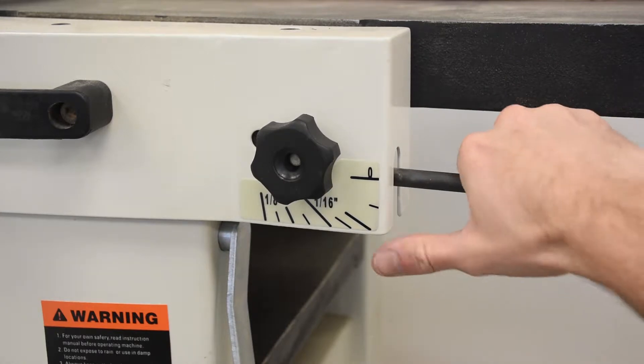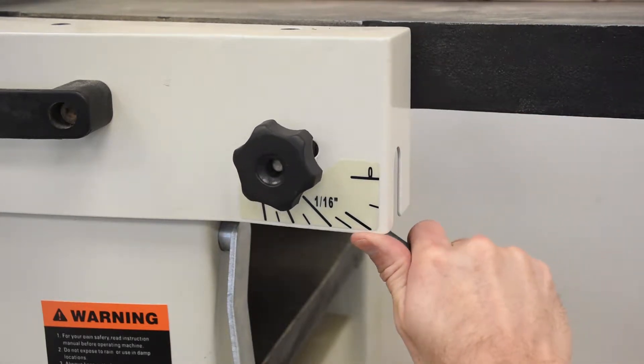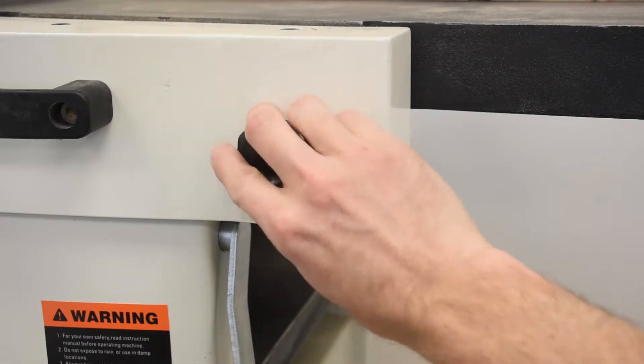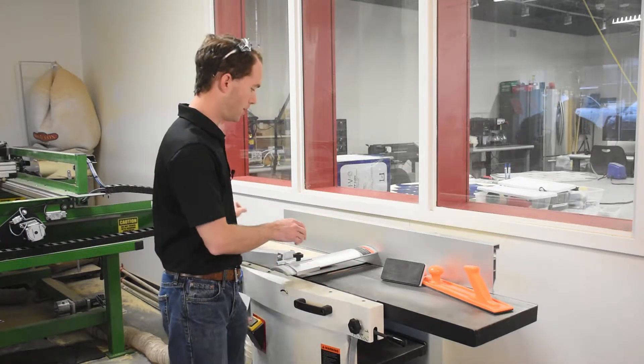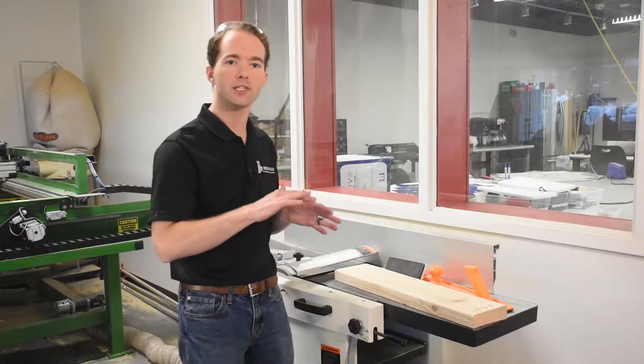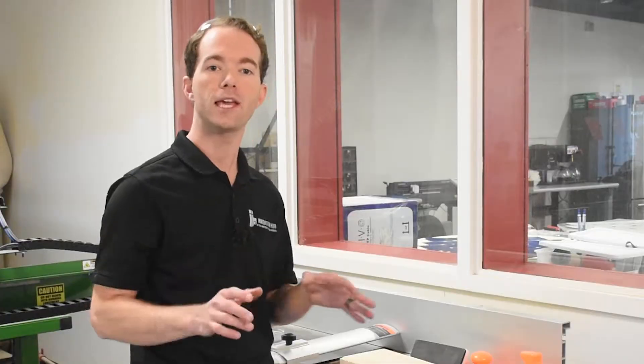The in-feed and out-feed tables are parallel. The cutting knives are aligned with the out-feed table. And we don't touch the adjustment knob that's taped over. We have a lever to adjust the height of the in-feed table relative to the top of the cutter, and it's marked in sixty-fourths, but it's not terribly precise, and that's okay. When we place our wood on the in-feed table and push it across the cutter head, it's only going to take off a strip of whatever thickness you set. The key here is that the wood is stable as you push it through, and that's why we do it with the crown up.